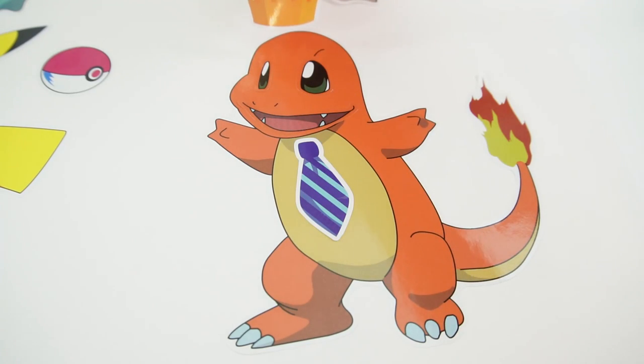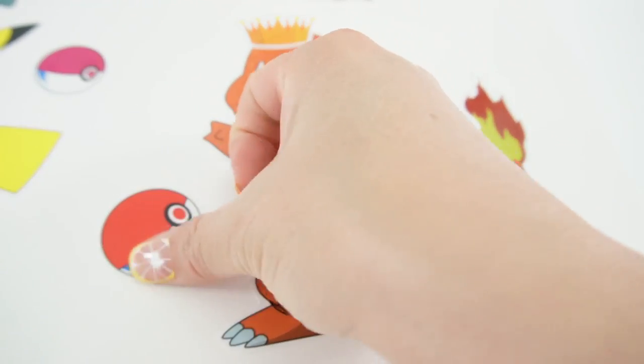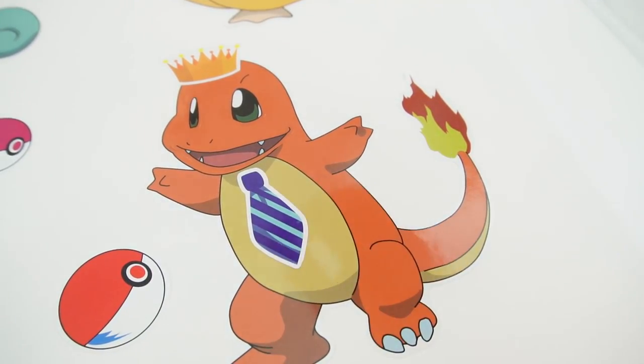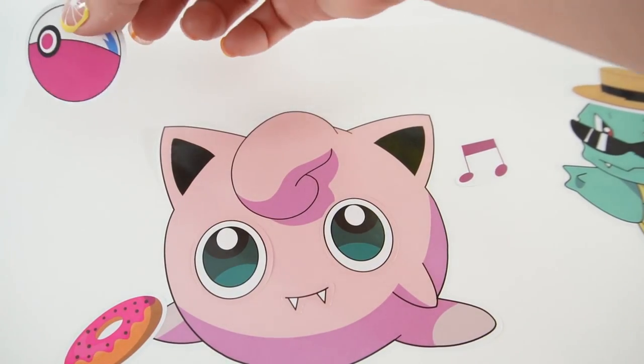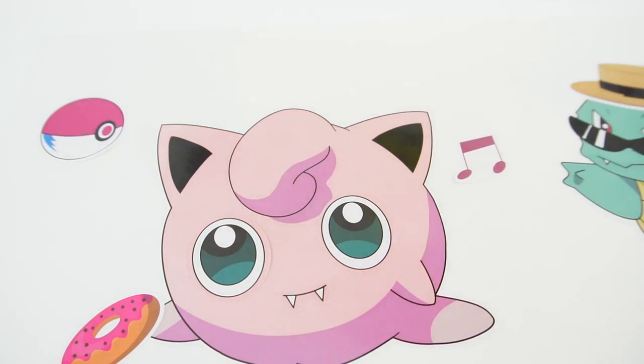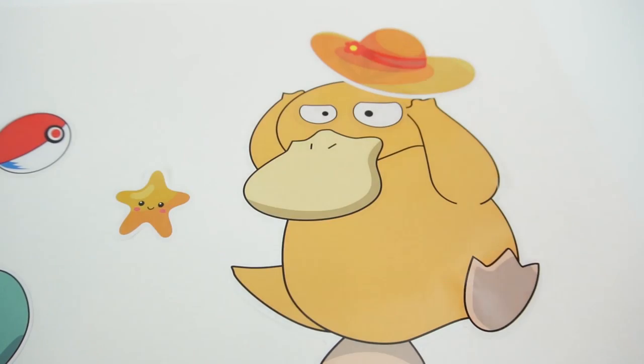Charmander is going to get a crown and another Pokeball. And here we're going to give him a drink. Over here, add another Pokeball.